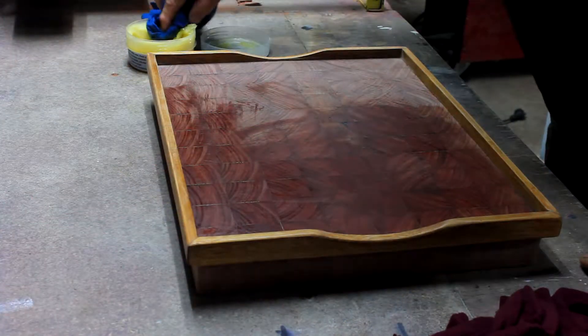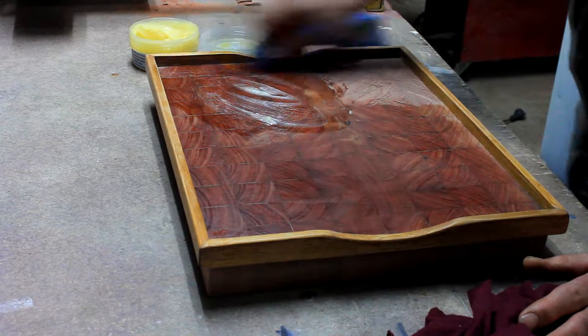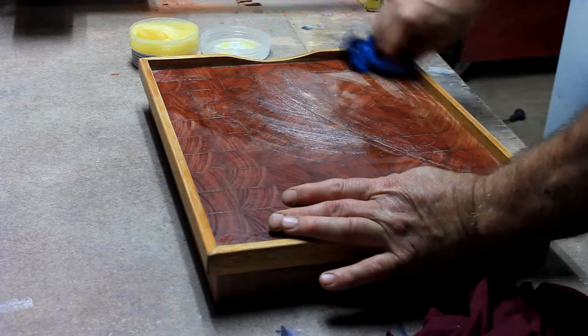Now we flip this large end grain solid board over and treat the other side. This particular board is a hefty beast, weighing in at 5 kilos.